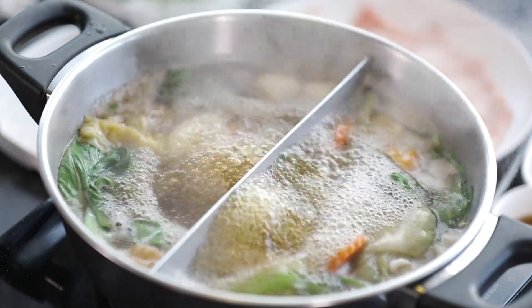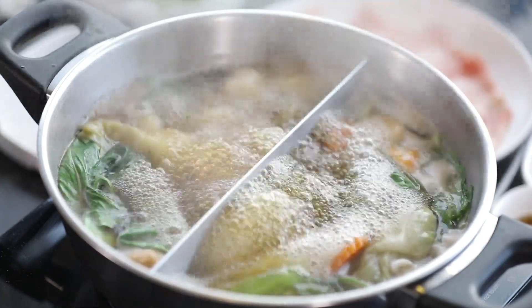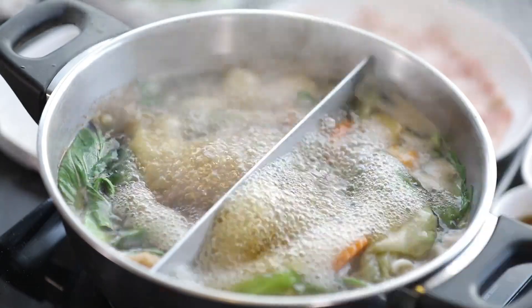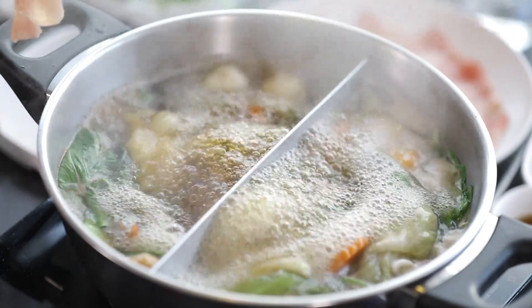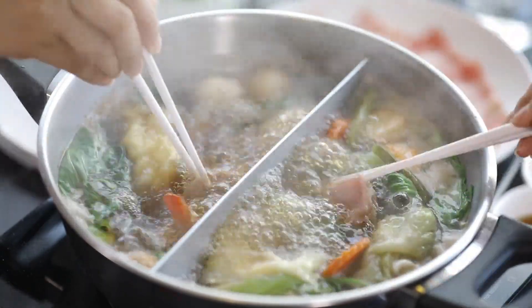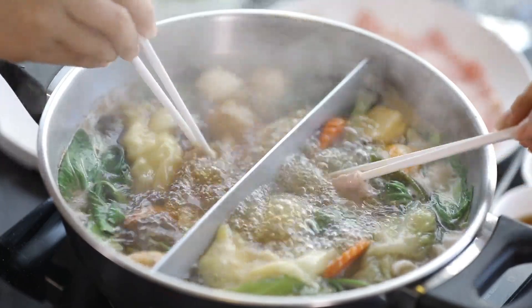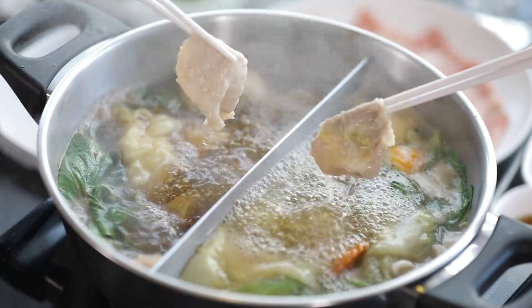Dredge the crappie fillets in the flour mixture, shaking off any excess. Dip the crappie fillets in the egg mixture, then coat them in the cornmeal mixture. Heat about 1 inch of vegetable oil in a large skillet over medium-high heat. Once the oil is hot, add the crappie fillets to the skillet and fry until they are golden brown and cooked, about 2 to 3 minutes per side. Remove the crappie fillets from the skillet and place them on a plate lined with paper towels to absorb any excess oil.